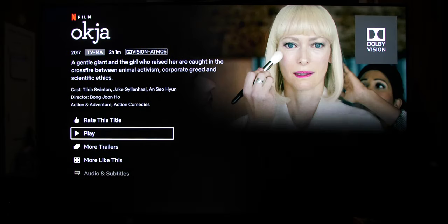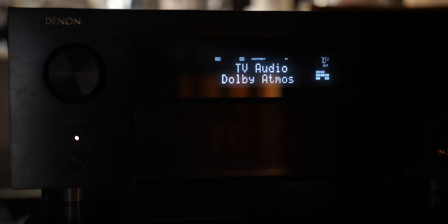Now we get the double Dolby logo for both Dolby Vision and Dolby Atmos support. We can also confirm Dolby Atmos on the front of the Denon X6500H.